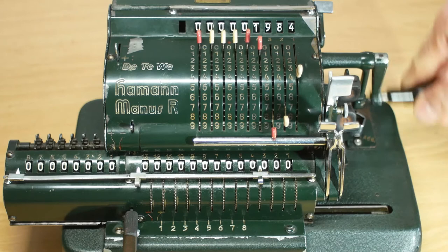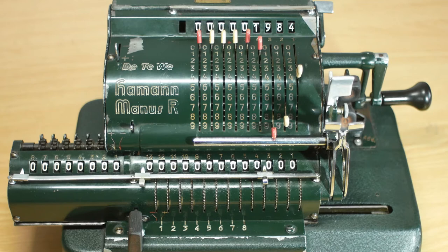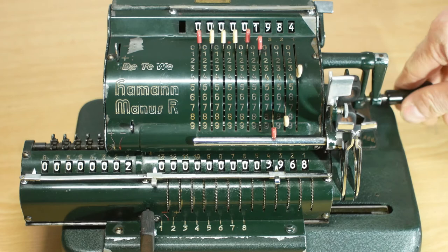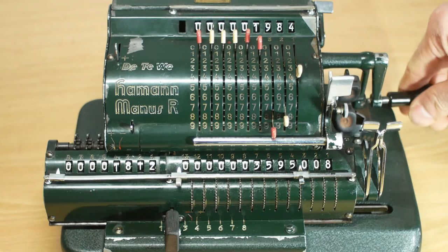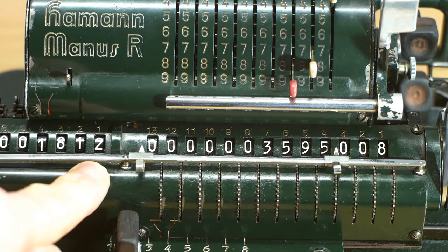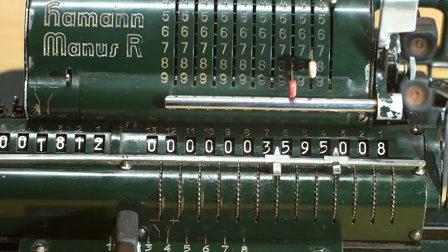So I'll move it half a step back again, and now I'm ready to multiply 1984 by 1812. In the units column I'll turn the crank handle two times, then press the upper button to shift the carriage one place to the right, and in the tens column turn the handle once. Then shift the carriage one more place to the right and turn the handle eight times, and finally move the carriage one more place to the right and turn the handle once. We're now showing 1984 in the input register, multiplied by 1812 in the counter, giving us an answer — using these little sliders to indicate the position of the commas — of three million, five hundred and ninety-five thousand, and eight in the output register.